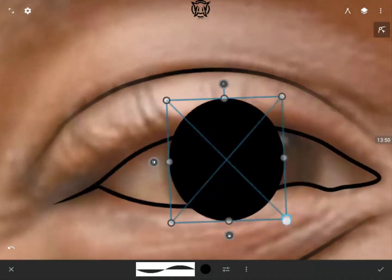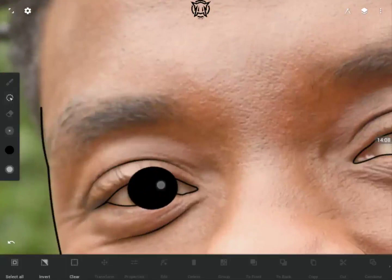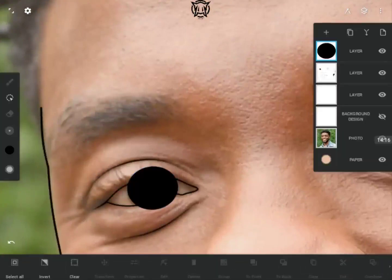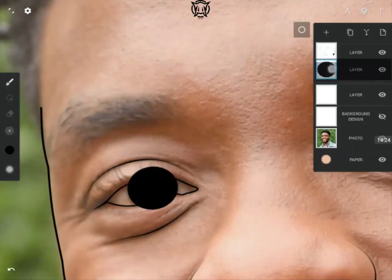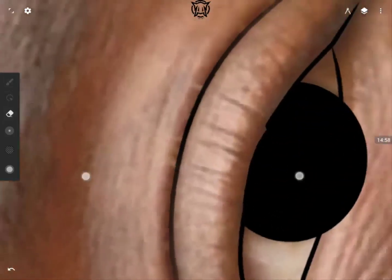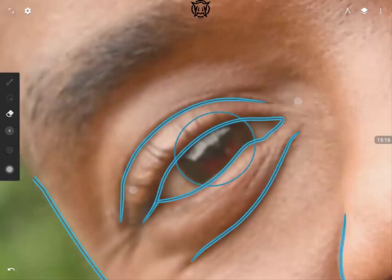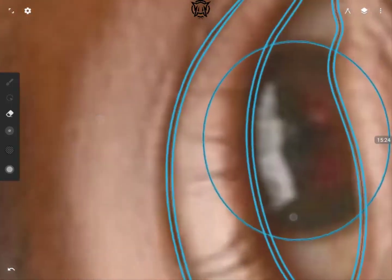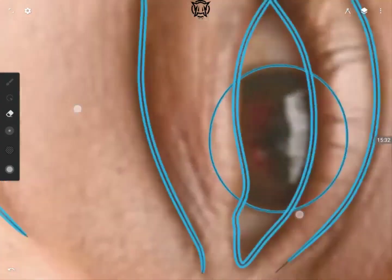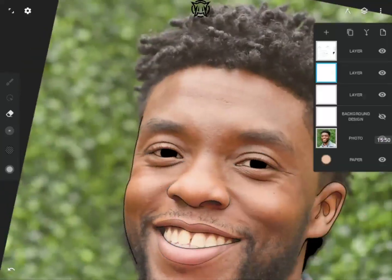I decided to put in his eye base, making it black entirely without detailing the eye — I'll release a separate video on different types of eyes later, so watch out for that. I usually draw my eyes on a different layer so I can easily manipulate them. I'm using the eraser together with the lasso tool here — the eraser works with all inks, so whatever ink you used, you can use that same ink to erase.